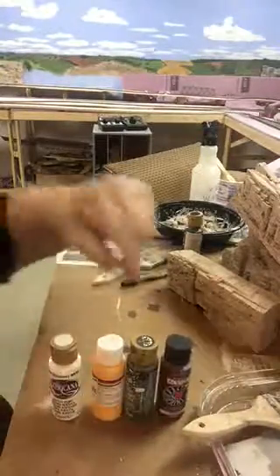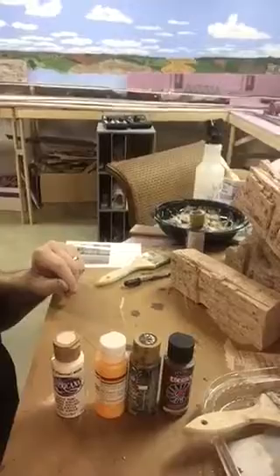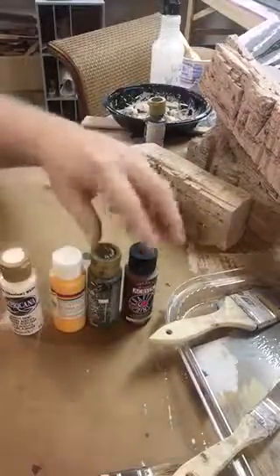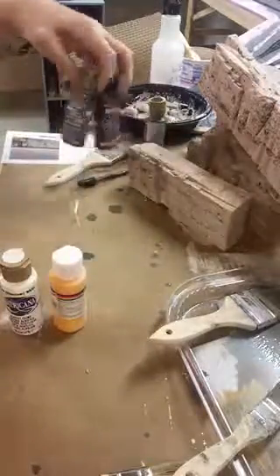These are the kind of paints that I use. I get them primarily at Hobby Lobby and those type of stores — just acrylic colors.